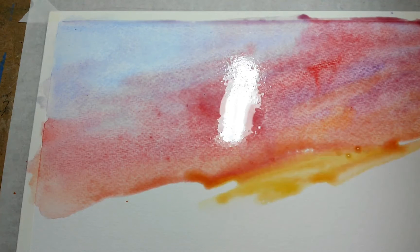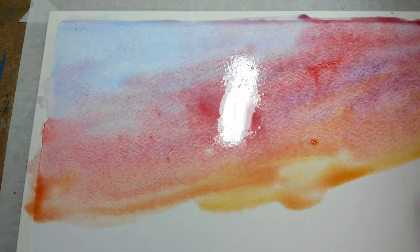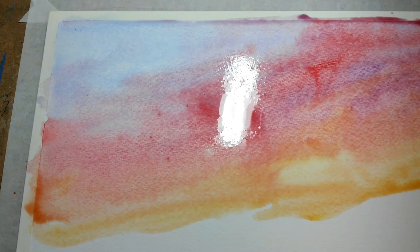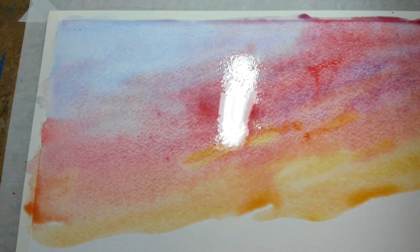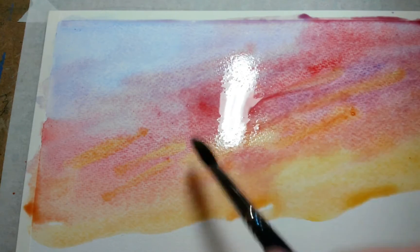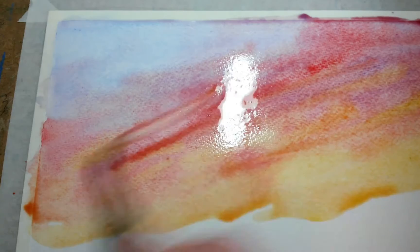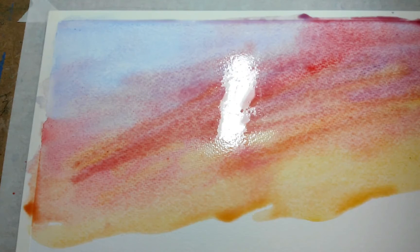I'm using a mop brush — this holds a ton of water in it. Any time you're painting skies or sunsets or anything, you don't want to go in and overwork it. Once you get the paint in, you want to just drop it in and let it do its thing. You don't want to go in and overwork it.